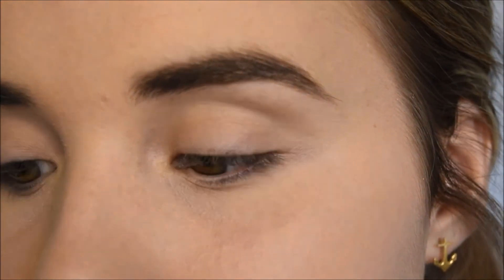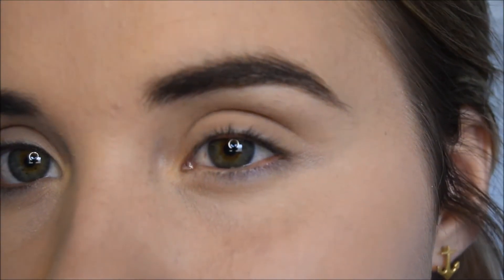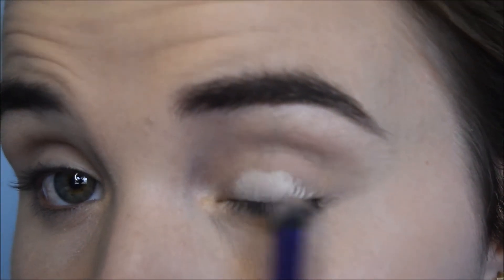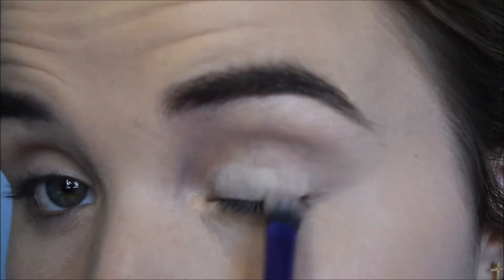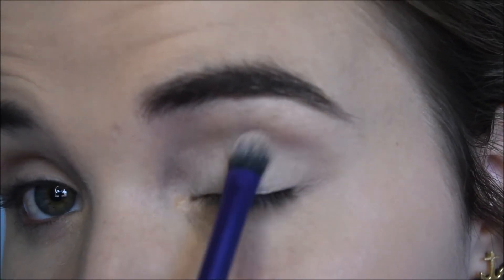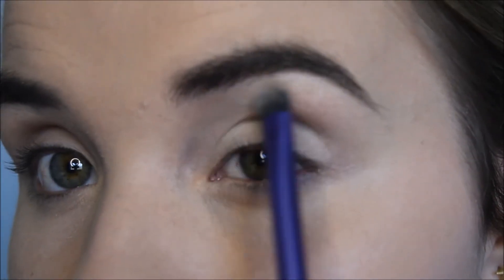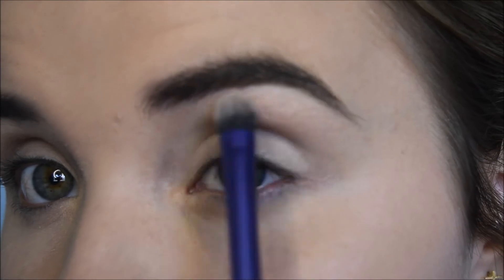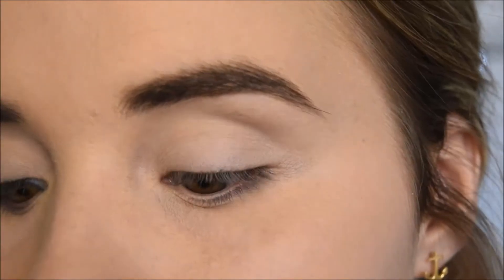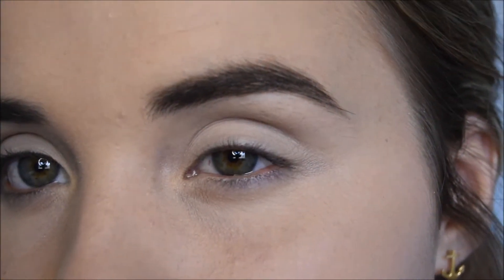I'll just be using my Real Techniques Base Shadow Brush and I'll start applying the under eye shadow base over my lid. I'll start applying the smallest amount on my lid and just work that into the rest of my lid, all the way to the brow bone. I'll then use my Sourmet Eyeshadow in Color Bone just to set that.